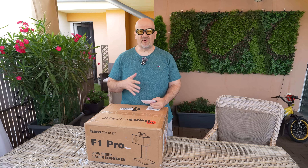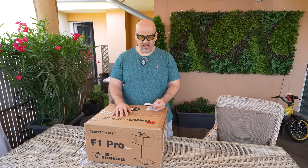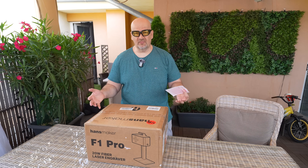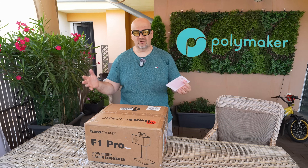Welcome back to my TechFan. I have a fiber laser engraver review for this video. This is the Handsmaker F1 Pro, 20W fiber laser engraver. I got this unit for free but there is no additional payment. However, this video and actually the whole channel is sponsored by Polymaker, who became a channel sponsor.